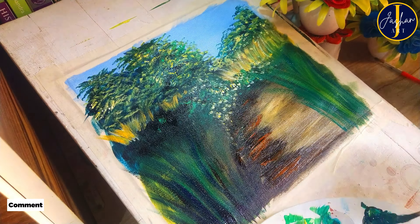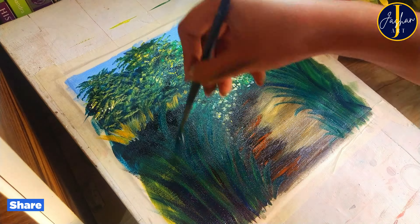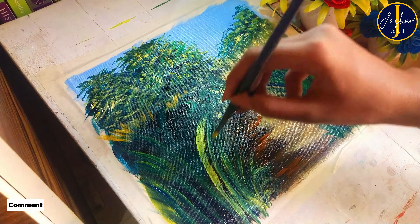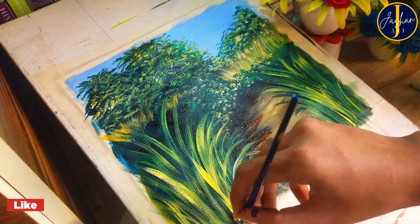I'm going to paint some big green grass-like leaves, so for these I'm going to use a big size round brush. I'm starting with dark shades, painting grass using blue and green paint mixed together, and going to paint some grassy leaves using this combination.